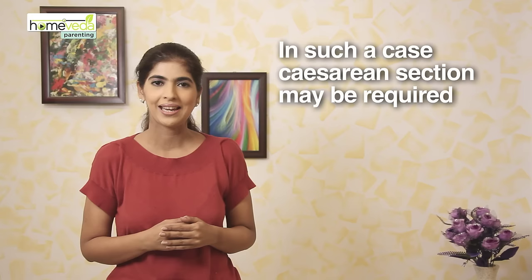For a first-time mother it may be risky to deliver the baby vaginally, and a caesarean section may be indicated. This exercise can help to encourage a baby to turn to the correct position.